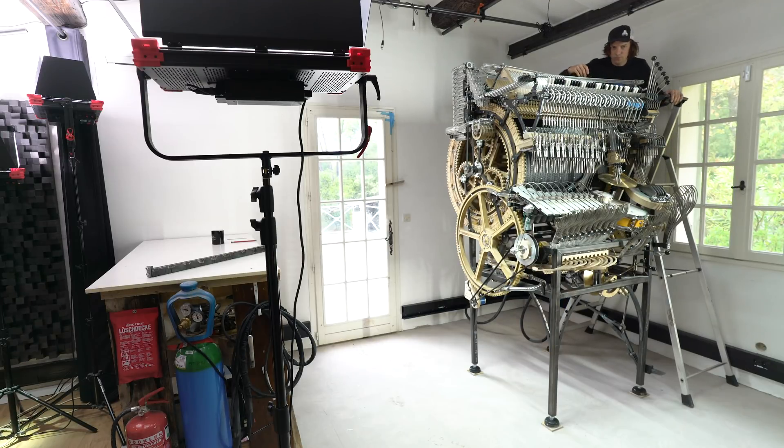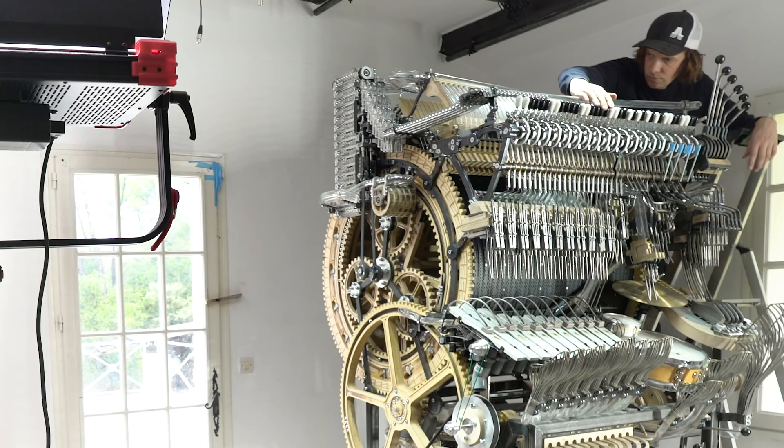Hi everybody, Martin here, and today I'm implementing the new spring tension mechanism for the Marble Machine X.